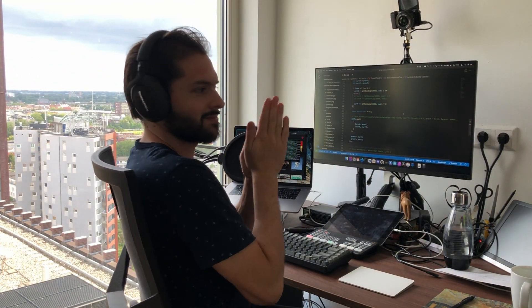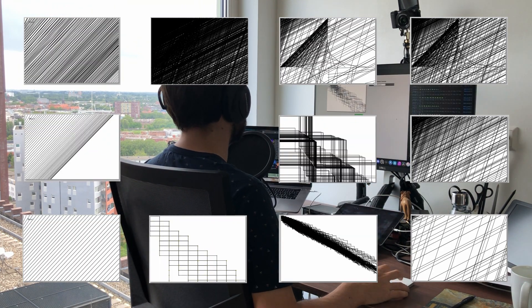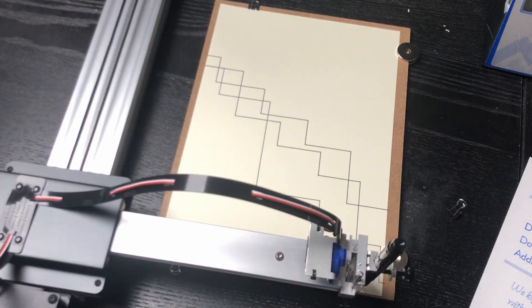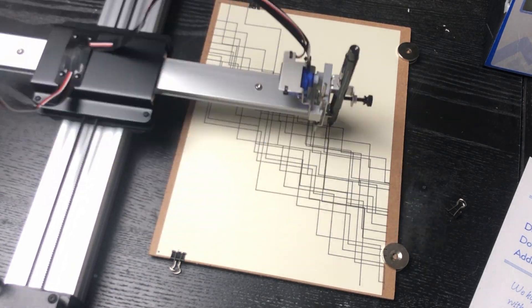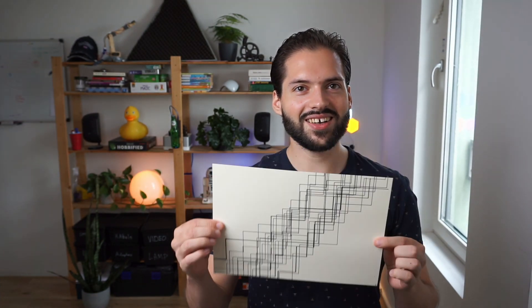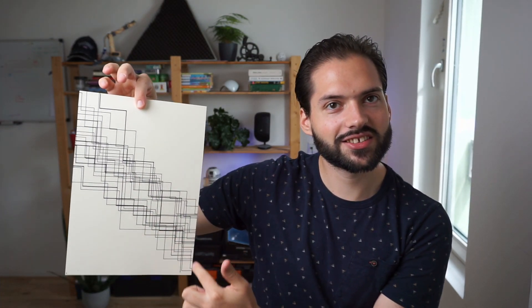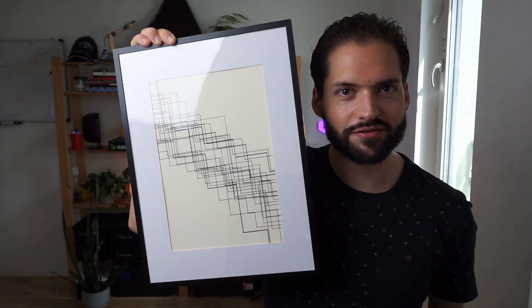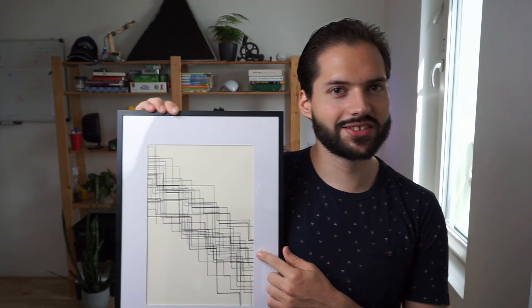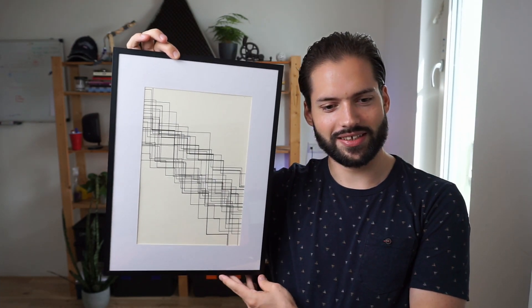It's time to start coding again and create the first artwork. The first piece of generative art. As you can see, these are the lines of the 3n plus one formula. I think it's pretty cool, it looks pretty nice. I put it in a frame. And if we compare this to real abstract art, there's a way to go, but it already looks quite nice.